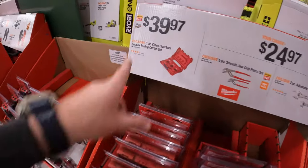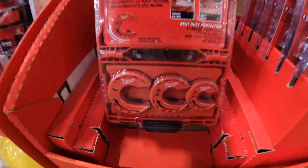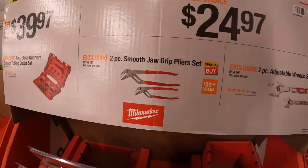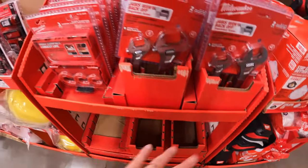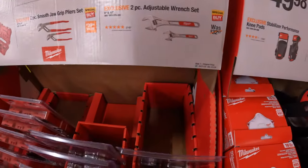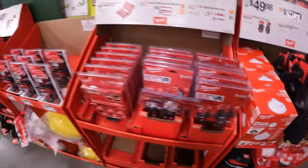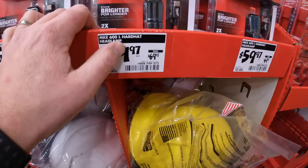From Milwaukee, $39.97 for the close quarters copper tubing cutter set. $24.97 for the two-piece smooth draw grip pliers as a set, though they don't have them here. Or $24.97 your choice — they have the two-piece adjustable wrench set, which they do have in stock. $59.97 for a 600-lumen hard hat headlamp.